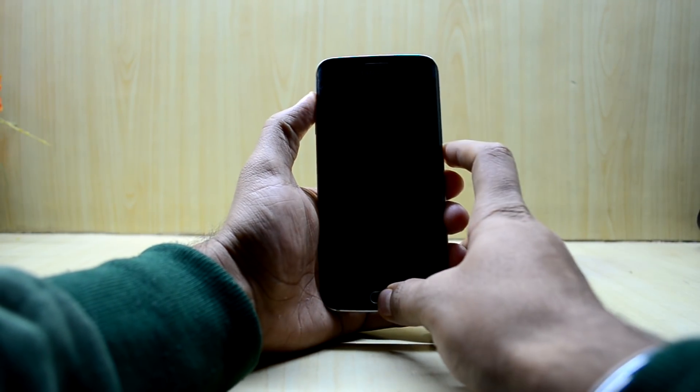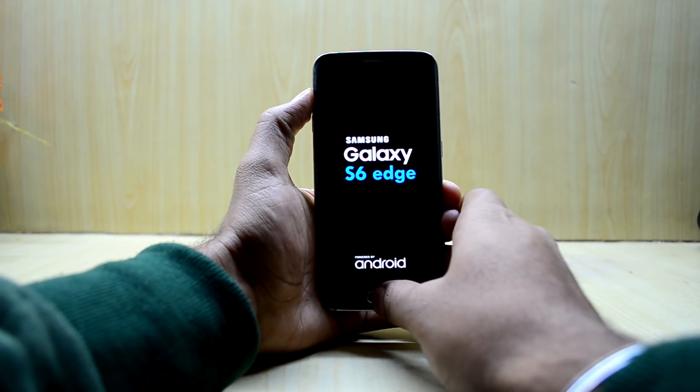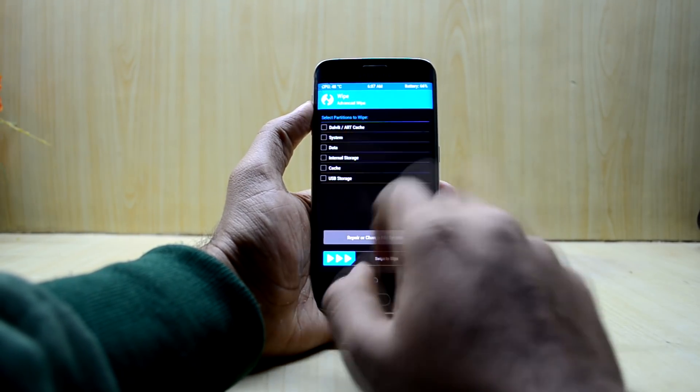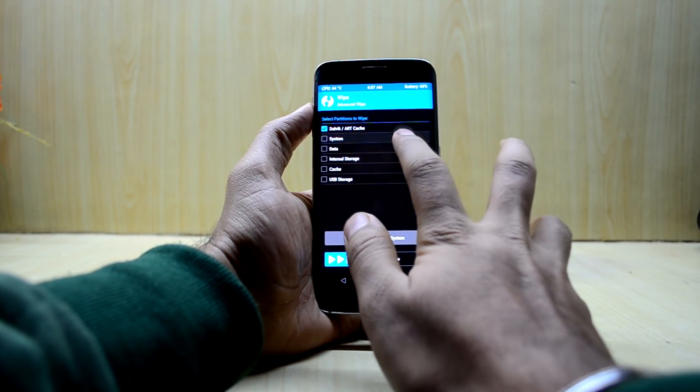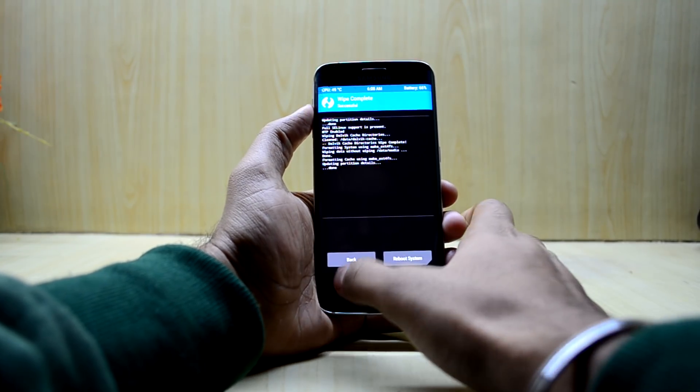To enter custom recovery, press the volume up key, home key, and power key at the same time, then let go of the power key. Now we're going to go into Wipe, then Advanced Wipe, and select Dalvik, cache, system, data, and cache, then swipe to wipe.